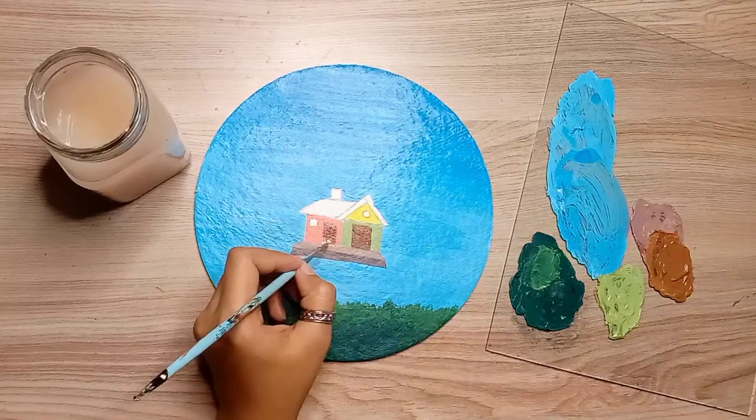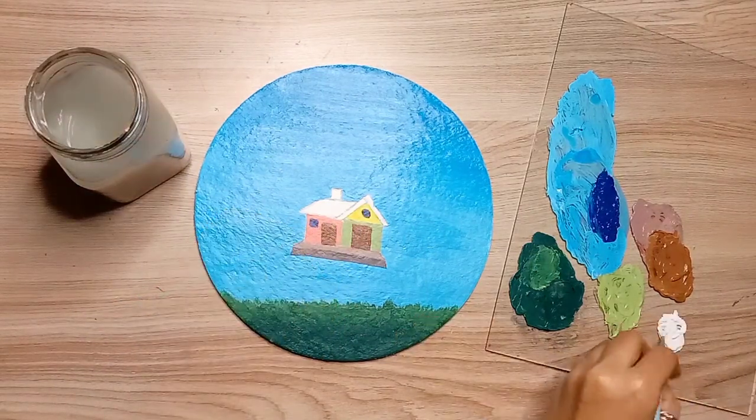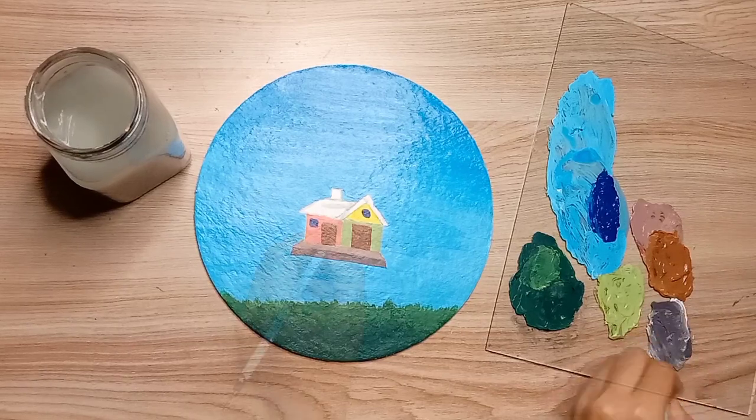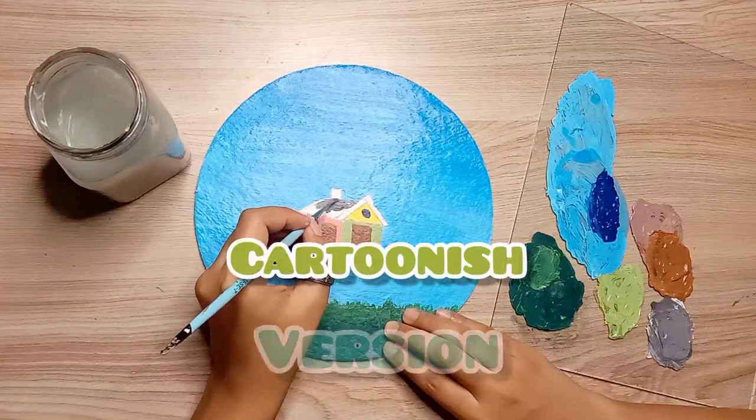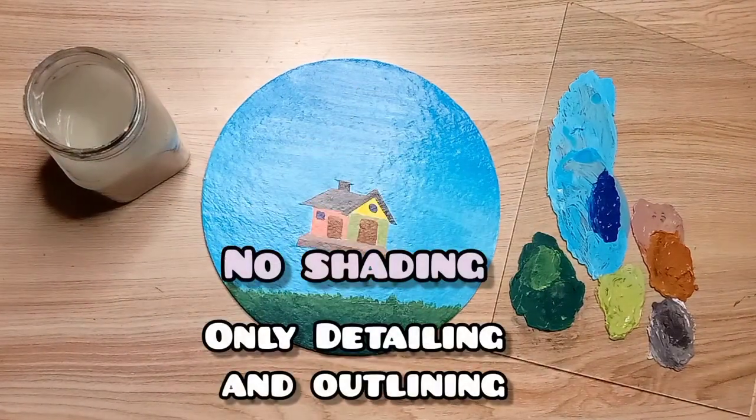As usual, I will apply the basic color and then do little details and outlining. I will not do shading because this house I have made in a cartoonish version — that's why no shading, only detailing and outlining.